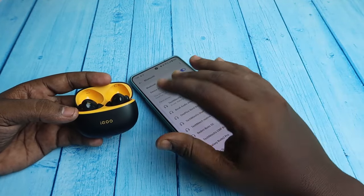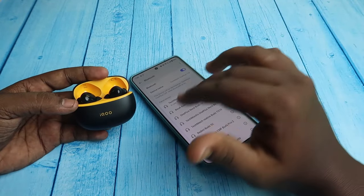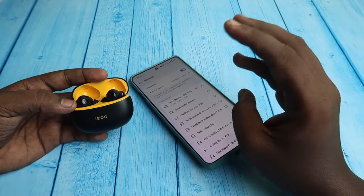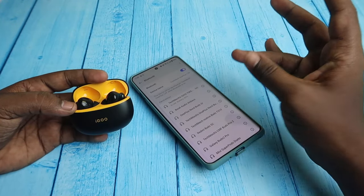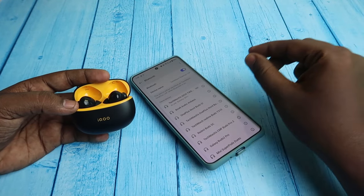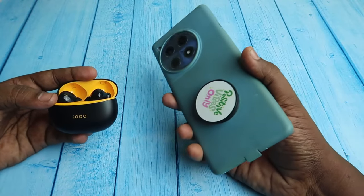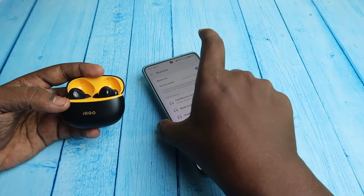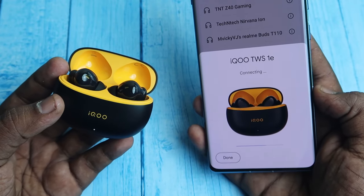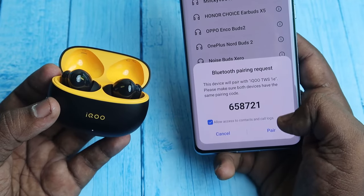First, we can connect with iQTWS using auto pairing, and you can also connect via manual pairing. There is a Google Fast Pair connection — it can connect with phones to start. For example, if you connect with OnePlus, you get a Google Fast Pair dialog box, but if it didn't connect, when you go to Bluetooth settings you can pair manually.